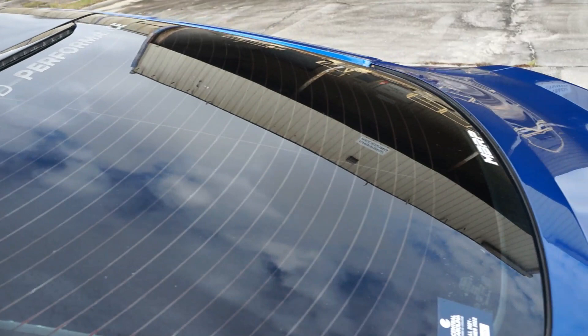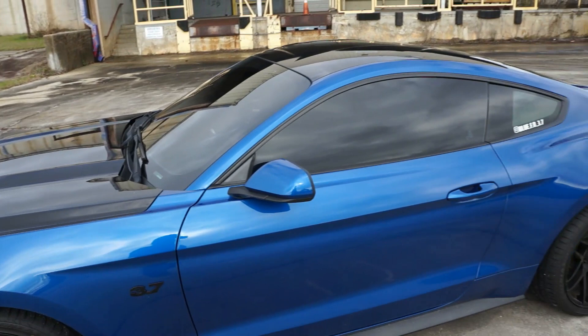Has it gotten me in trouble? Just once, which isn't too bad. And I obviously have the roof wrapped gloss black.